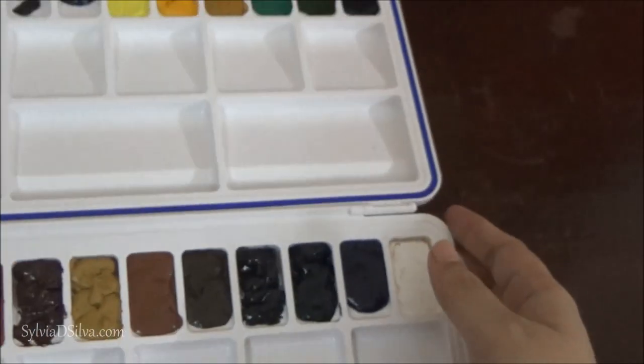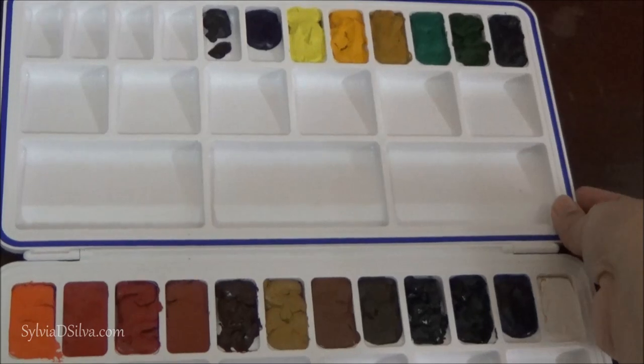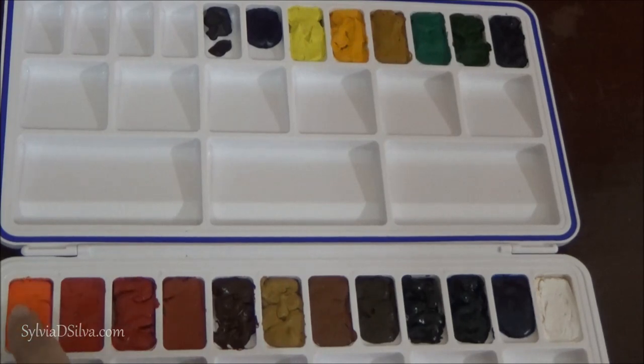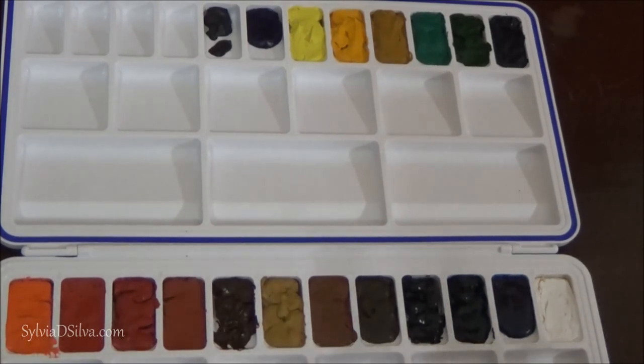Even after it cracks, let it stay for at least a week, then you can close it. Every single time you use it, let it dry for a day before closing the palette. When you use your paints, that part will be wet — just make sure it dries before closing. When you set up a palette, make sure the entire thing is dry, not just the top. That's why I recommend leaving it out for at least two weeks, open under a wind source like a fan.